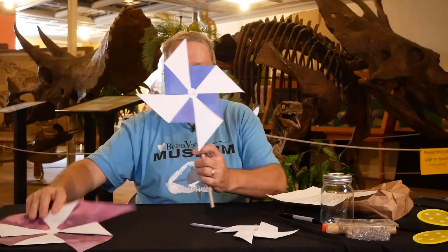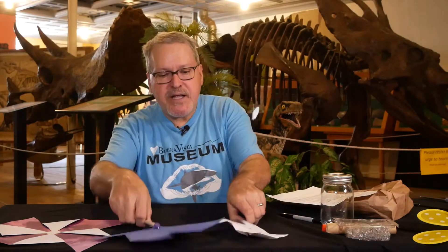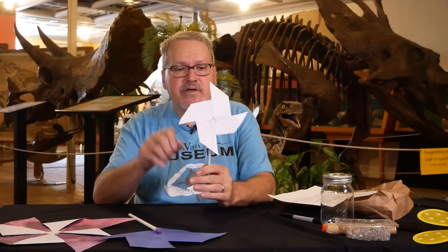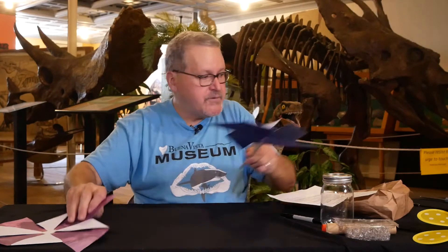This one is not attached to a stick. Here's another one — this is a paper windmill. The smallest one we'll be making is with computer paper on a pencil and a pencil eraser. So we're going to walk through those, and I'm going to show you the kits.